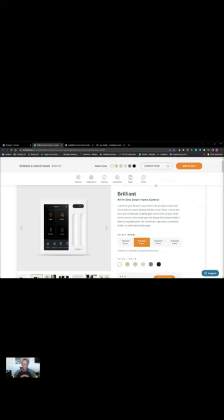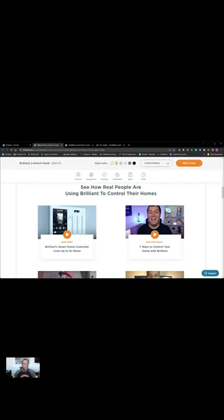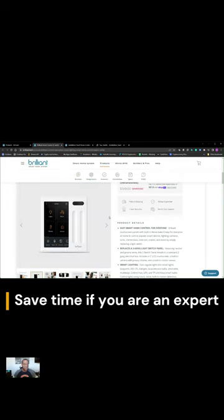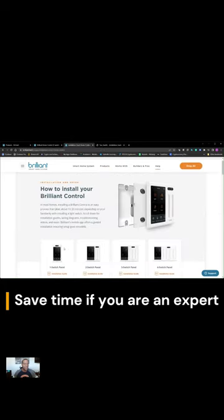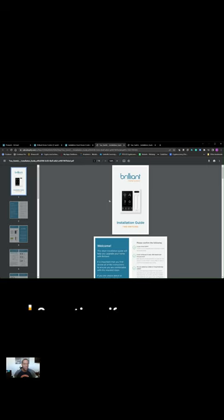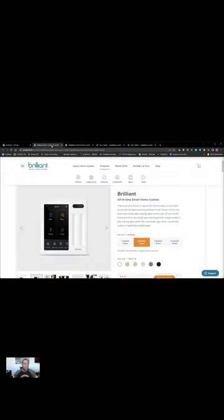It's important to note that Brilliant does a good job of providing all the stuff you need to install this yourself. You can go to the website, which I will have listed below, and see how to install the Brilliant 2 Panel Switch. It has an installation guide, and they also have videos to do this.